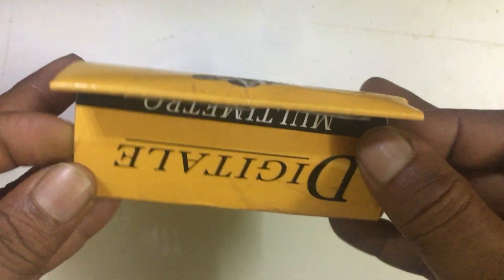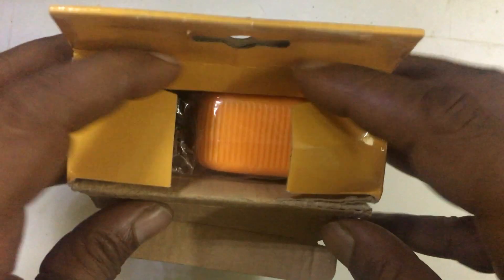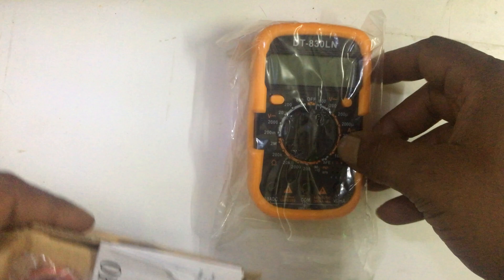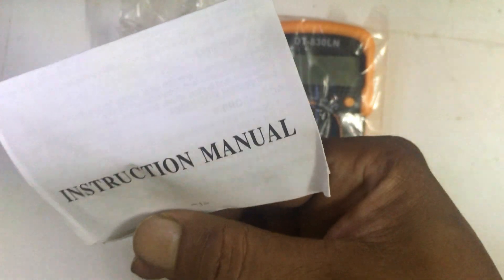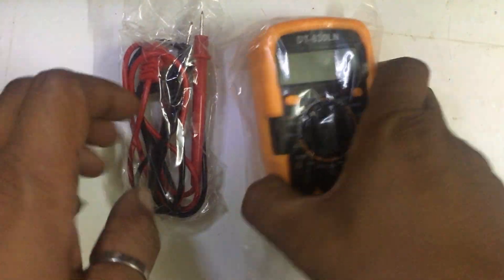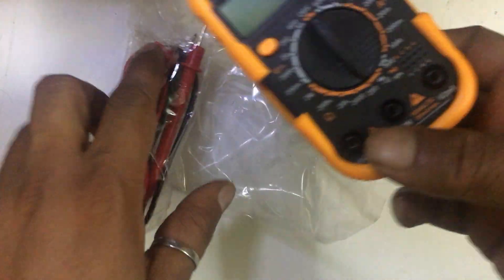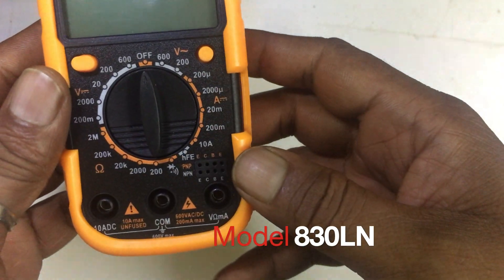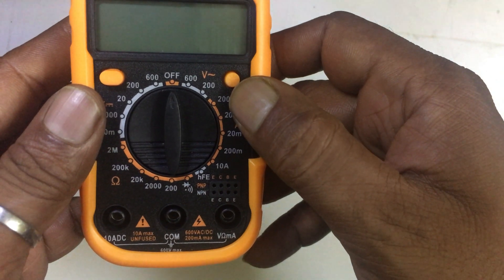Let me check what's inside. Okay, so this is the multimeter, these are the probes, and this is the instruction manual. So this is the multimeter — I can't believe it's such a very small multimeter, but I think it's having all the features in it.